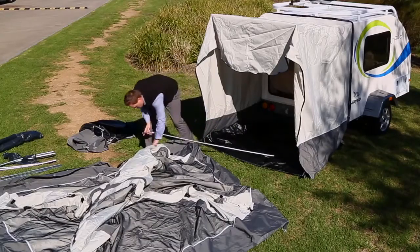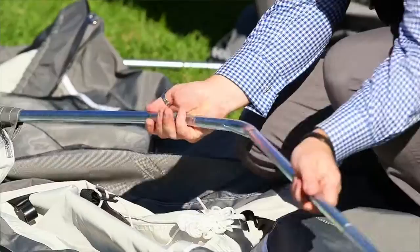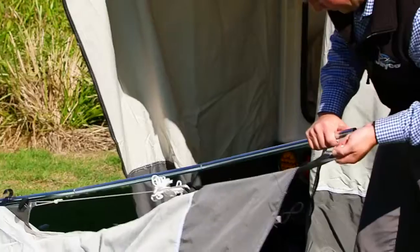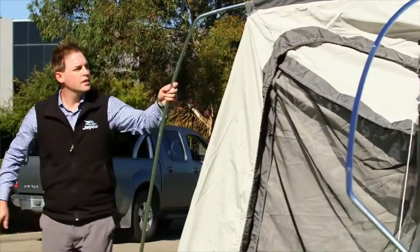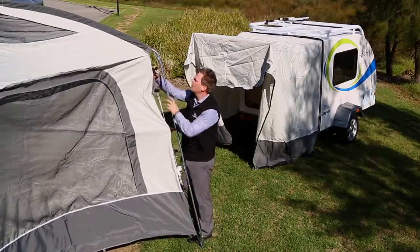Finally, insert all four corner poles. Pick up one corner pole at a time and hook the poles into the metal pins found at the base of the tent. Repeat this process for all four corners until the tent is standing upright. Clip all tent stays to side poles to secure tightly.